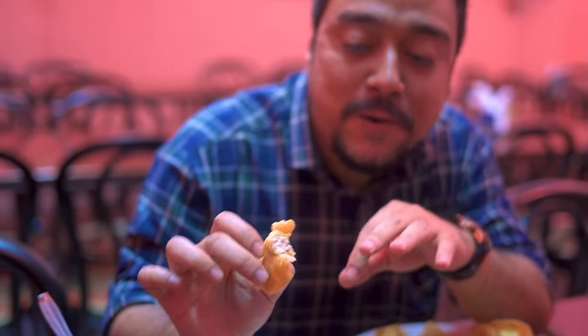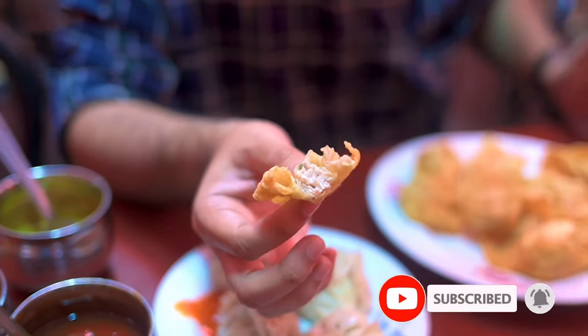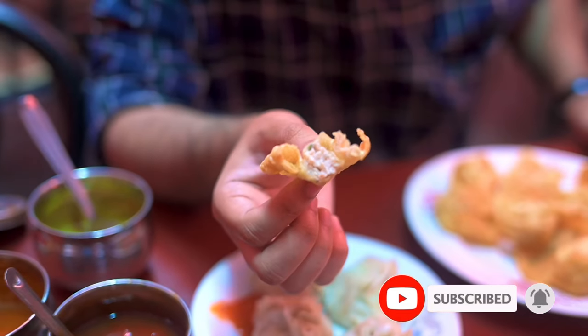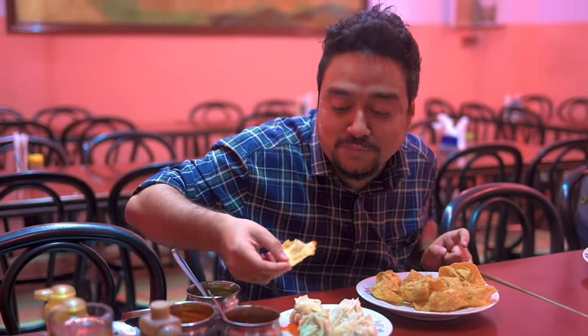First thing I'll be trying out are the fried wontons, which are a must when you want to try it out. Super crispy outside, with decent enough filling inside. Wontons are maximum what you will get, but it is also delicious. I think what I'll do is try another bite with the super spicy sauce — the wonton with it.